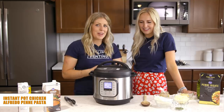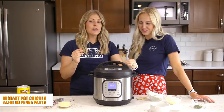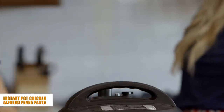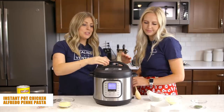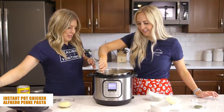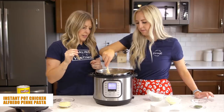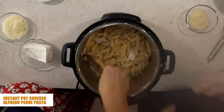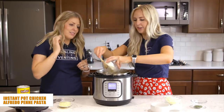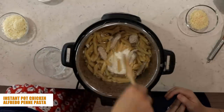Once it's set, go ahead and walk away. When the timer is done, turn the knob to venting or just push the button on this model to release pressure. Once the pressure is out, safely take off the lid — it smells great! Give it a mix; there may be a little excess water but not too much. Now add an eight-ounce block of cream cheese — it's okay if it's still cold, it will melt with the hot pasta and chicken.